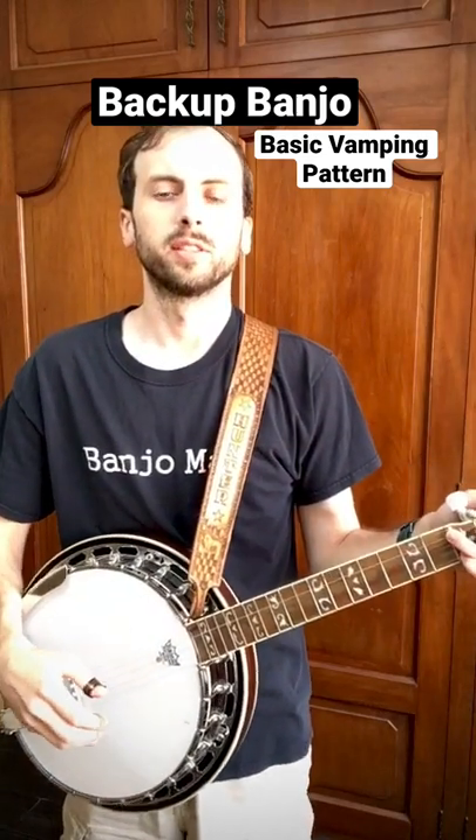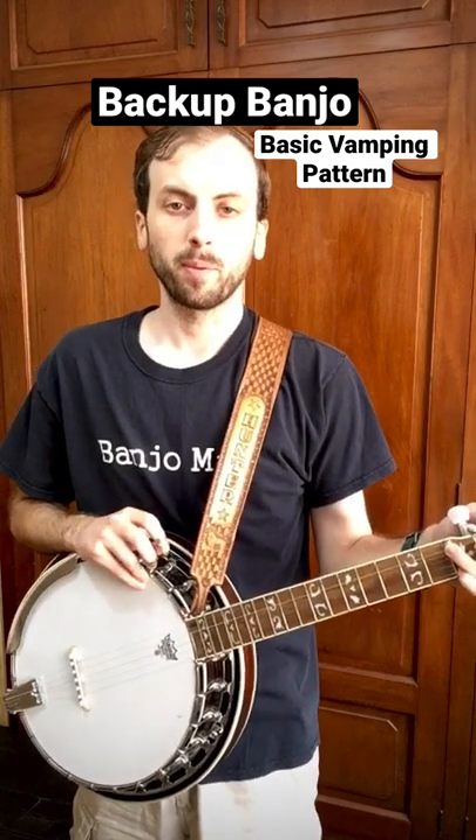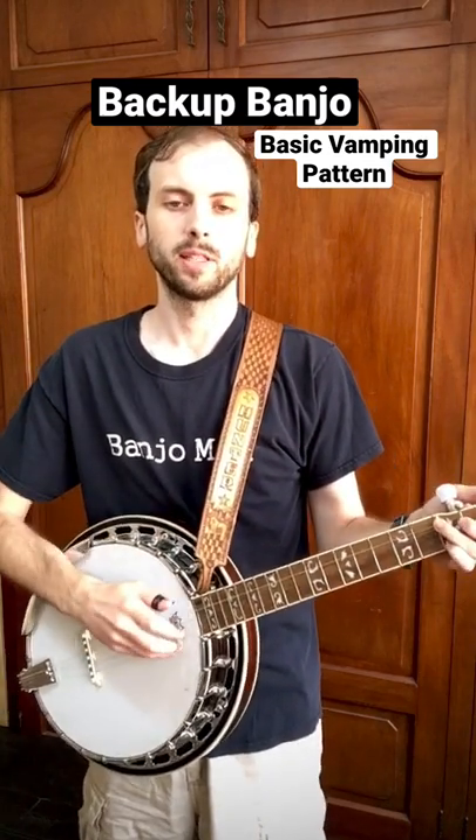Hey, this is Hunter Tester with Hunter Tester Music Lessons. Today I'm going to go through a basic vamping pattern, and this is for more advanced students.